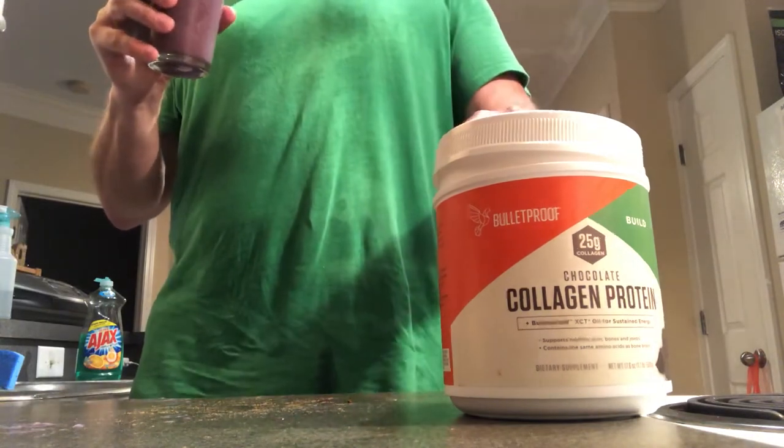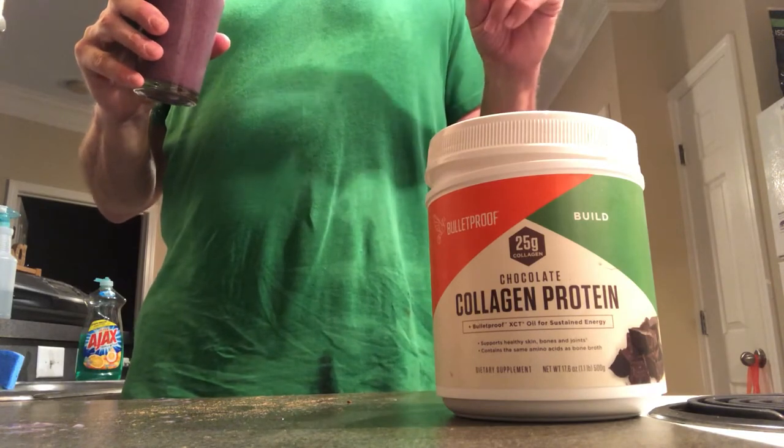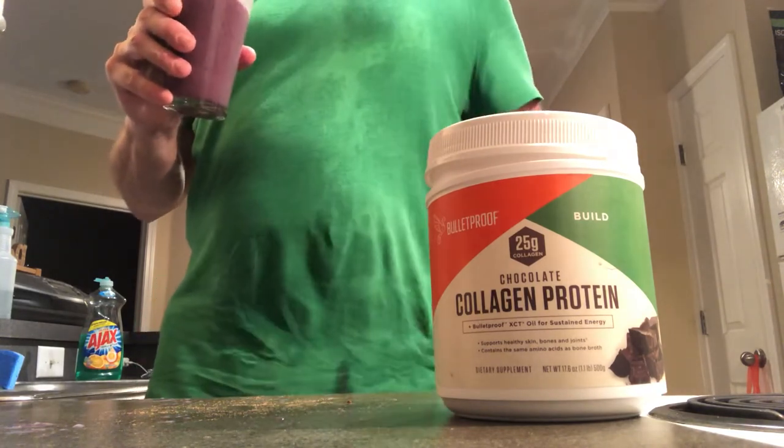Name that tune, continuing. Name that song — or name the movie. It comes from a famous movie.